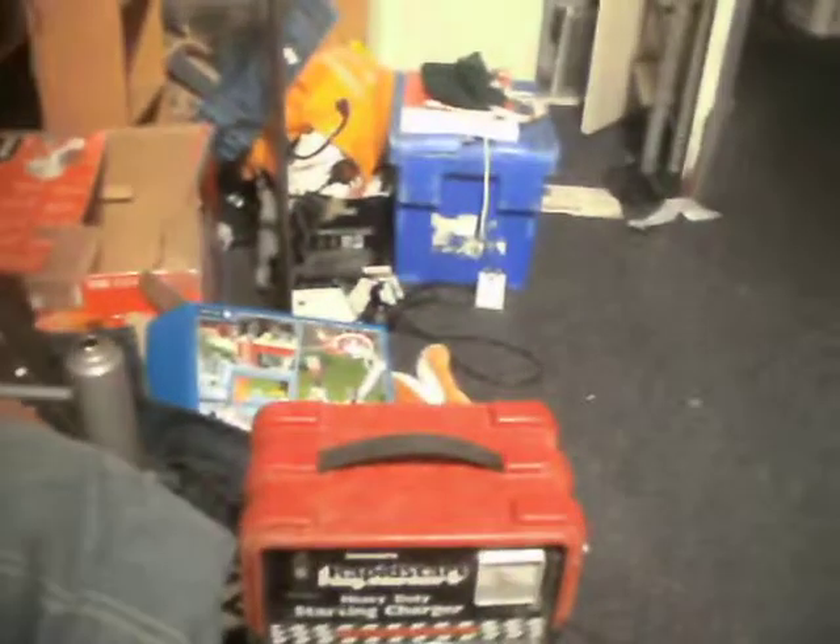I've got a bottle of cleaner — nearly a full bottle — that'll do to clean my bikes. And I've got a heavy-duty rapid-start battery charger. I don't know if that works, I haven't tried it yet. I'll plug that in in a bit.